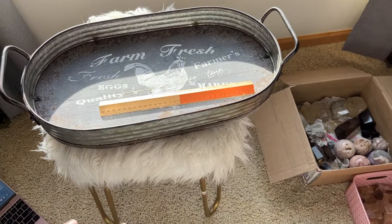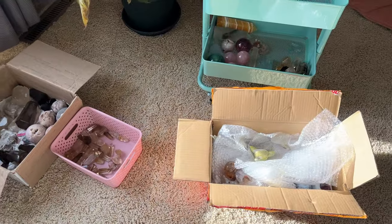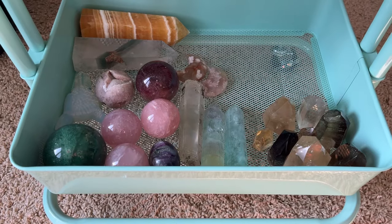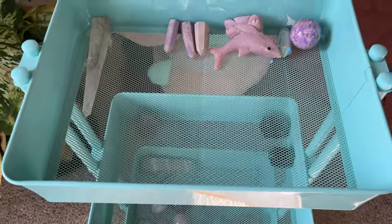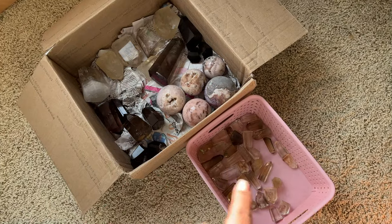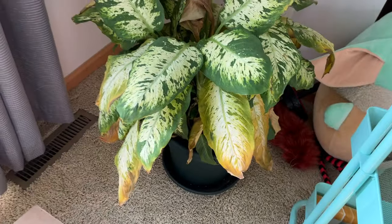I just put it on a stool so I can kneel while I'm shooting, and I have an organization strategy. I bring my crystals in here — this is everything that's already been photographed, this is stuff that needs to be photographed, and this is a new supplier haul that also needs to be photographed.